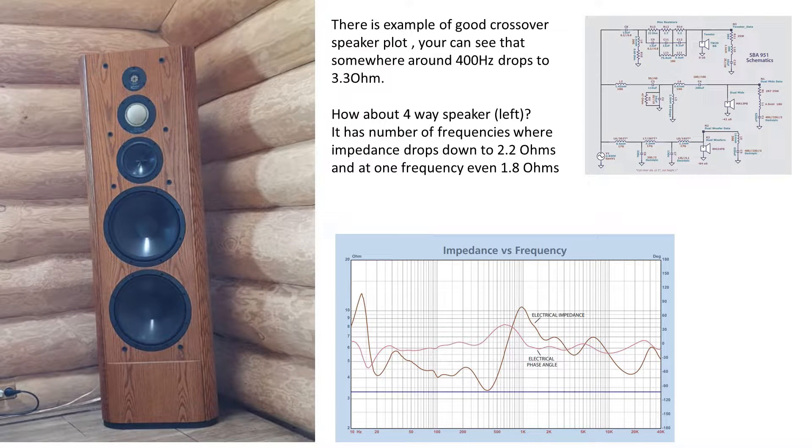The essence of the problem was in the speaker crossover. This 4-band speaker system has a hard compromise in crossover design impacting impedance. Real speaker impedance over the wide frequency range fell to 2 ohms in some places, even a little bit less. Low resistance led to high additional heat release.